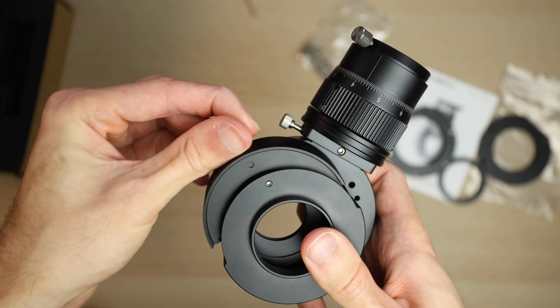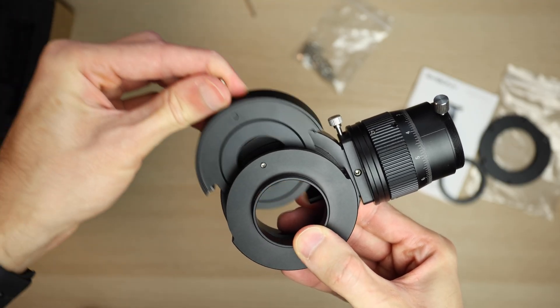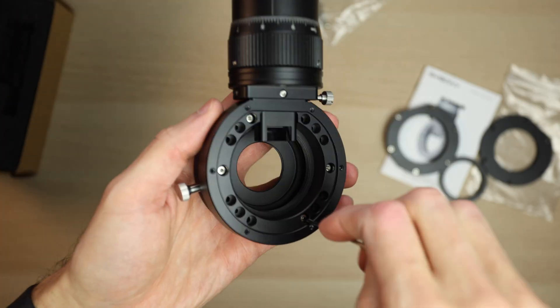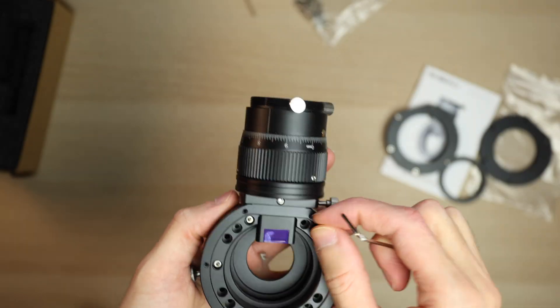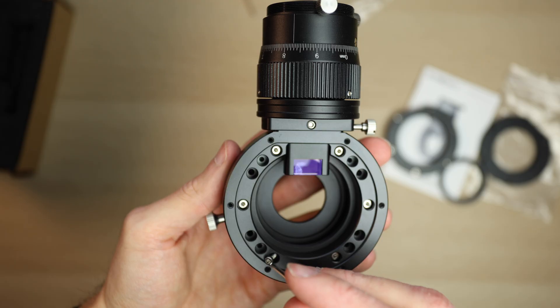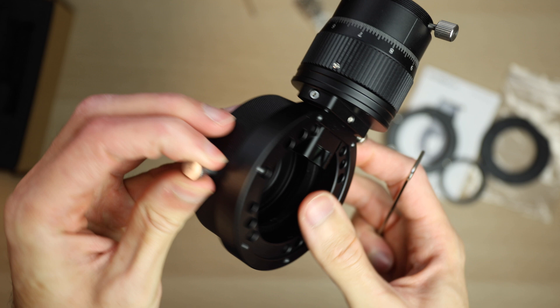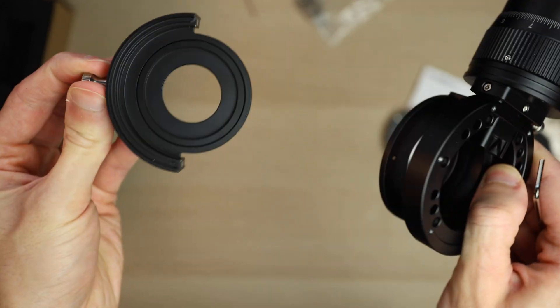When mounting the filter draw, just make sure you rotate it so that you can remove the draw once the off-axis guider is mounted, otherwise it will hit the helical focuser. When tightening the bolts down, make sure you do it in a star pattern to keep things flat — we don't want to introduce any tilt into our setup. The magnets are really quite strong on the filter draw, so I have no concerns about it falling out, unlike the ZWO filter draw which has much weaker magnets.